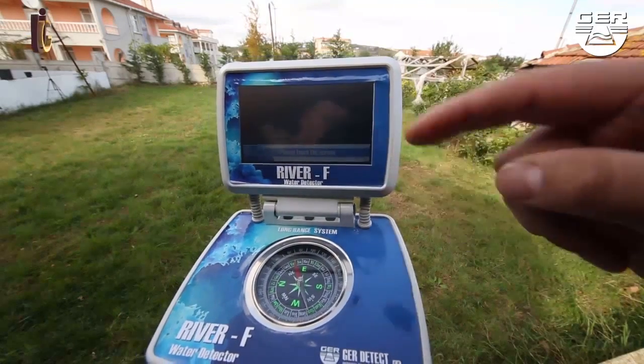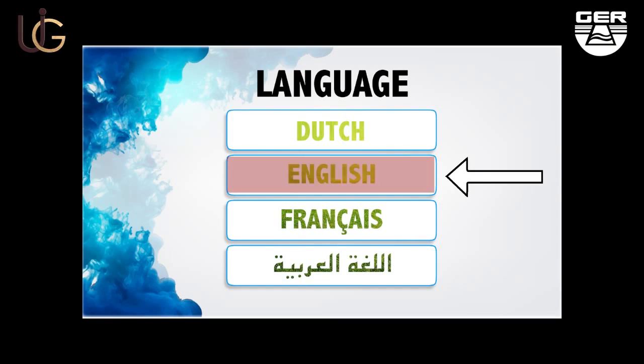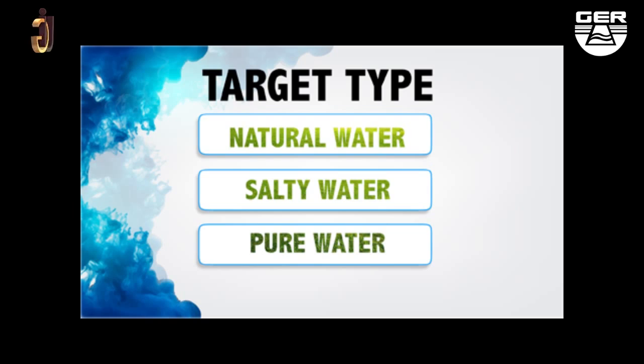Touch the screen to view the language options menu. After choosing the language, a menu will pop up showing the types of water this device can detect: natural water, salt water, and fresh water. Choose the type you would like to search for — natural water, for example.